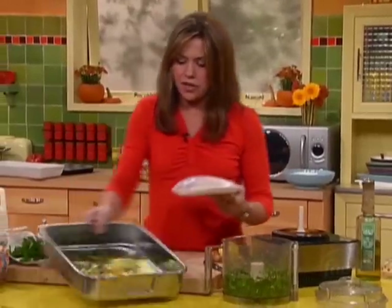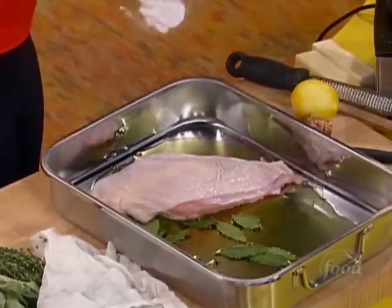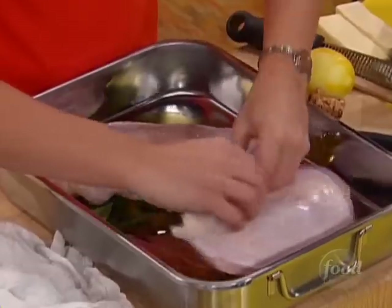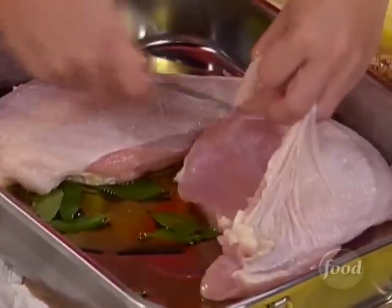I'm gonna get myself all set up here to do this turkey. Turkey breasts come out and into the pan. Then we're gonna get the skin off of the turkey and loosen it up. That's why I have my small knife here to help me pull it off.